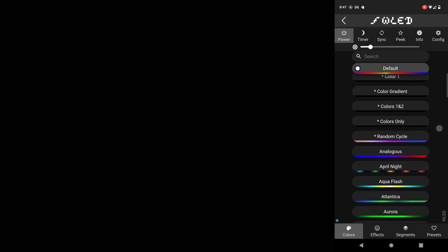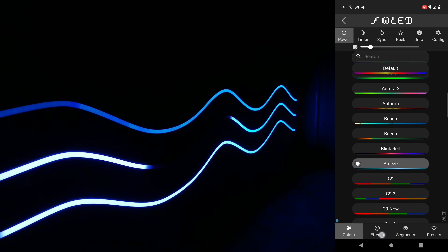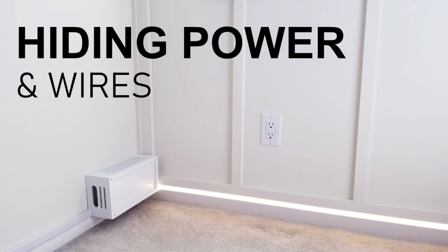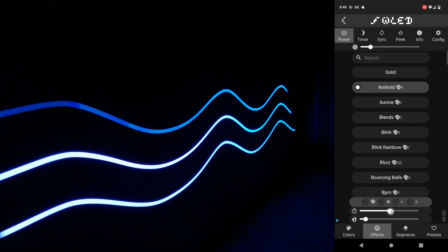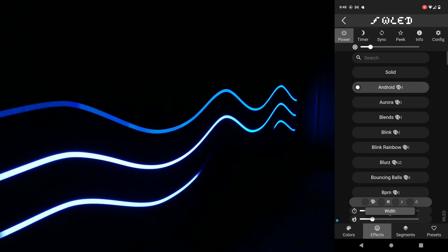I've had these up for a couple weeks now and I must admit I do love the change from the normal straight line diffuser channels. The smooth rolling hills combined with the animations from WLED definitely adds a little bit of extra wow factor. As far as hiding the wires, controller, and power supply I'll probably just do what I did in a previous video I already made. Since I always get a lot of comments asking about the types of animations and settings I like to use, I'll continue to play some of my favorites with the app open so you can see them in action. Thank you all so much for watching and as always I hope you have a blessed day.